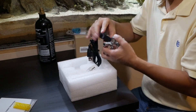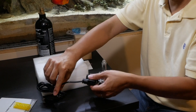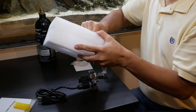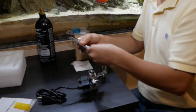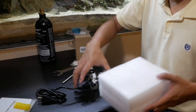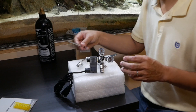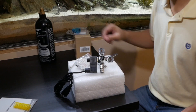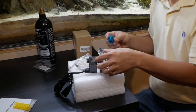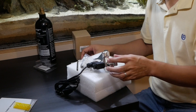Taking out the regulator — attached is the solenoid. Also in the box are some tools: a couple of wrenches, a hex wrench and an allen wrench. Here is the adapter — it goes from CGA to 320. That'll allow us to attach the regulator to the paintball can.